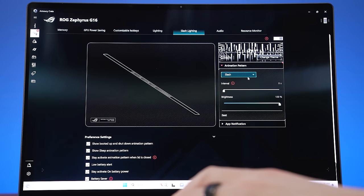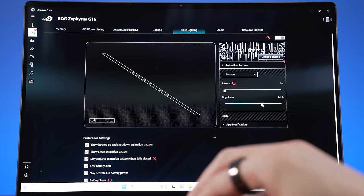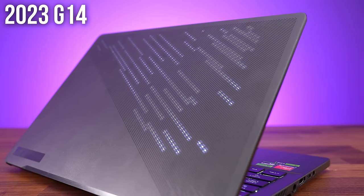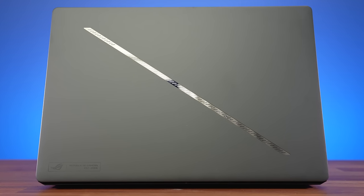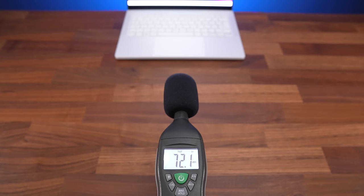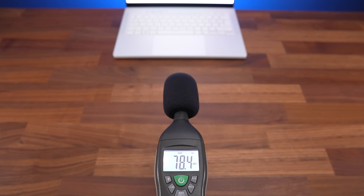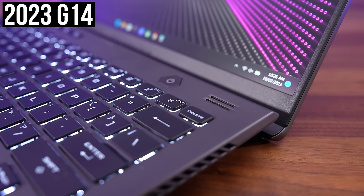The lid has a new look with what ASUS are calling slash lighting. There are different effects you can set, audio visualizations, and even system notifications so you can get various updates with the lid closed. The older lid lighting design was optional, but it also made the laptop a little thicker, so this new slash design just helps the laptop stay thinner. The new front facing speakers now run along the sides of the keyboard instead of sitting at the back last year, and they seriously sound amazing — clear with some nice space, and just better than any other 14 inch laptop I tested last year.